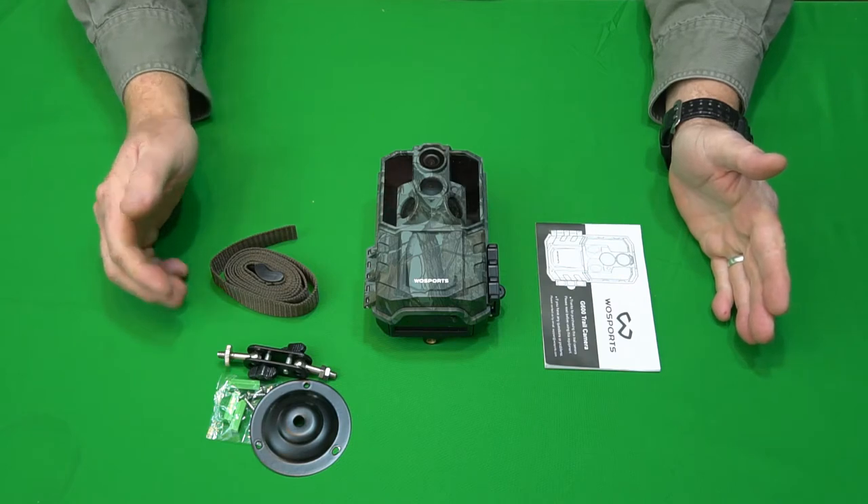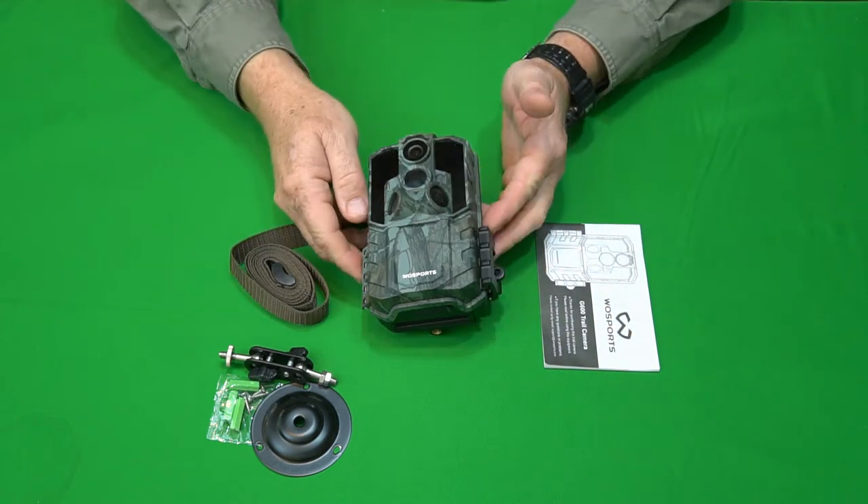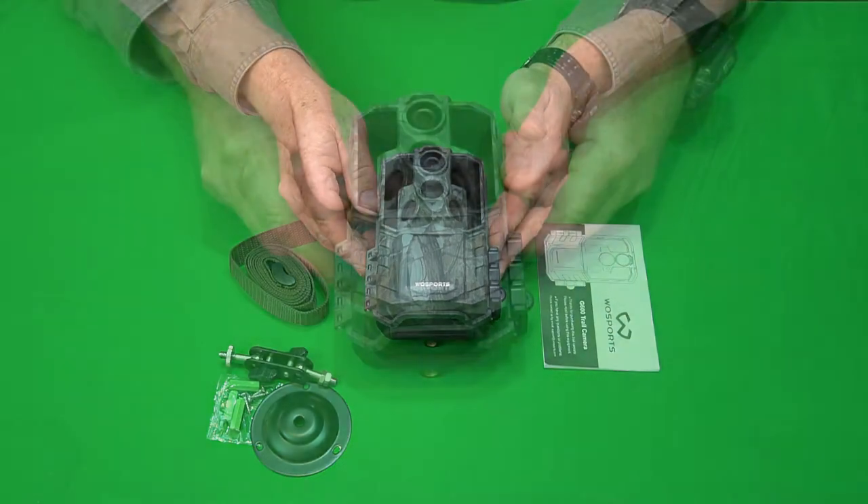Here's what comes in the box: you've got your hardware mounting base, your strap, a manual, and the camera itself. That's all that comes in the box.